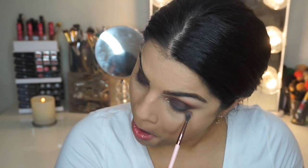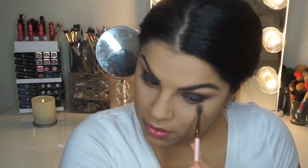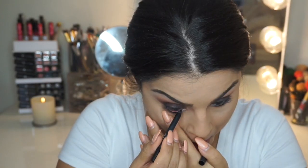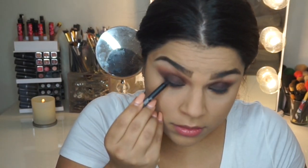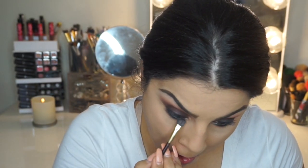With a really small blending brush, I'm going to go back with the shade Violetta, which is that deep brown, and just dust this underneath my eyes to make the whole look come together. After that, I'm going to use NARS eyeliner — I forgot the name but I'll list it down below — and put this into my waterline and also tightline as well. After I do that, I go back with the shade Claudia and just dust this underneath my lash line to smoke it out even further.